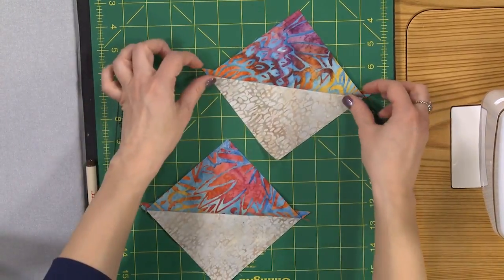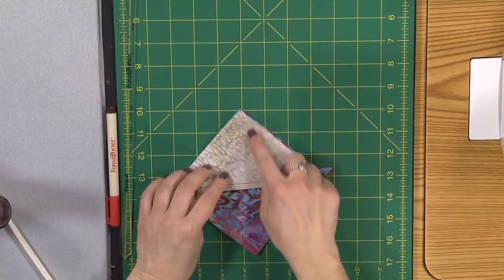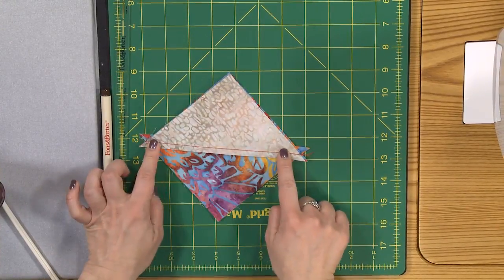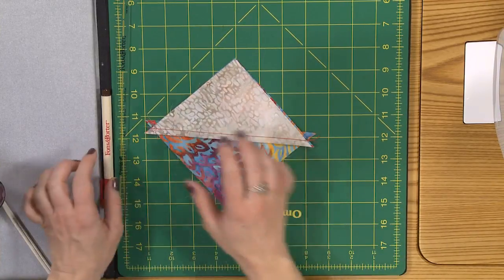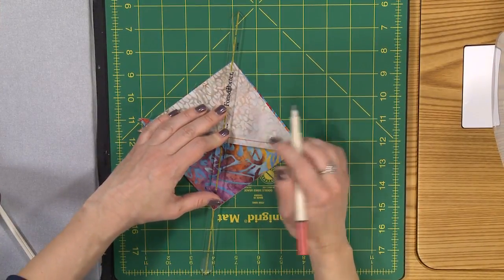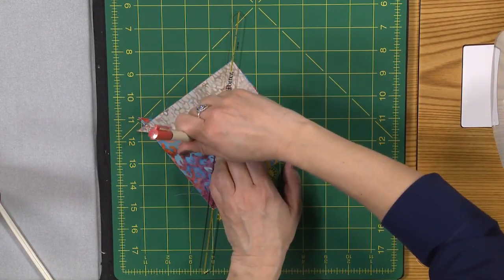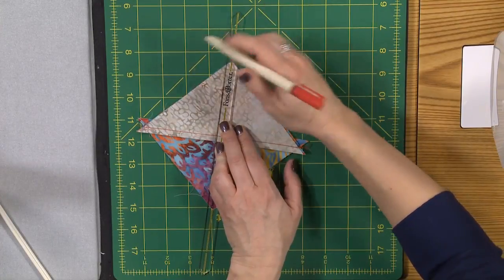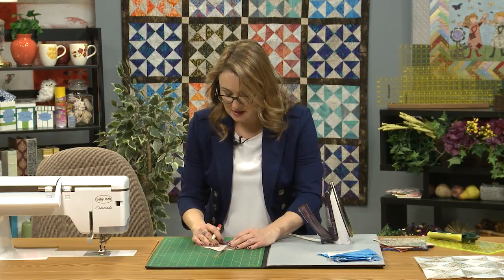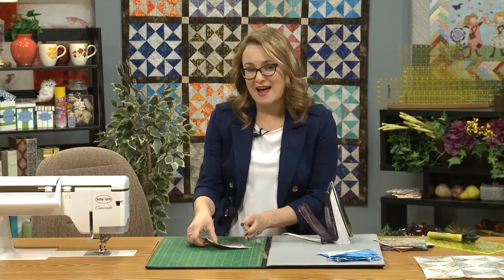Here I have my two half square triangle units and now I'm going to place them right sides together so that I have opposite colors touching — my neutral fabric touching my colorful fabric, just like in the first sewing step. Make sure you feel along that seam line that your seams are perfectly nested, make sure your points line up, and then take that same tool and mark down each side of center again. Line up the yellow line on the points of your corners and mark both sides. If you're working with dark colored batiks, having a white marking pencil is really helpful because on the dark batiks it can be hard to see darker lines.